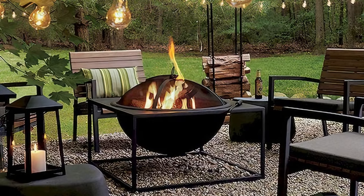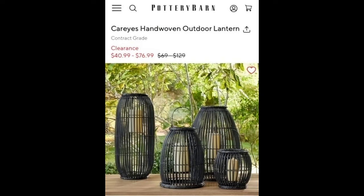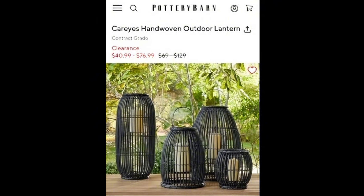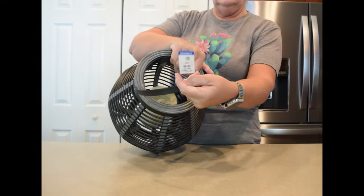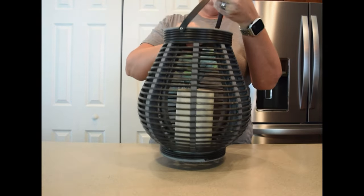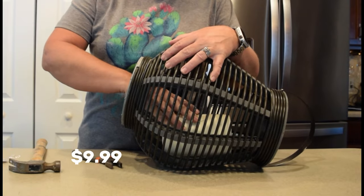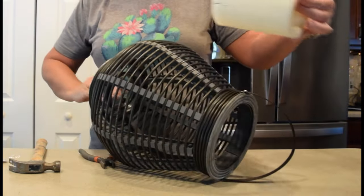As we're heading into fall here in Florida, that's when we really start to use our outdoor spaces as it cools down. I began to look for inspiration for some outdoor lighting. I loved these Pottery Barn woven lanterns, but the price was just a little bit more than I was wanting to spend. So I was really thrilled to find this PVC lantern at Goodwill for $9.99.